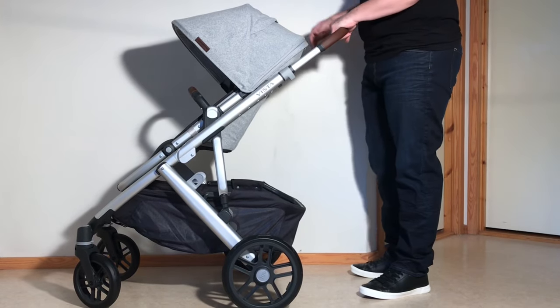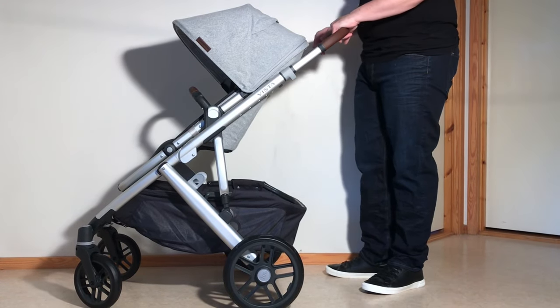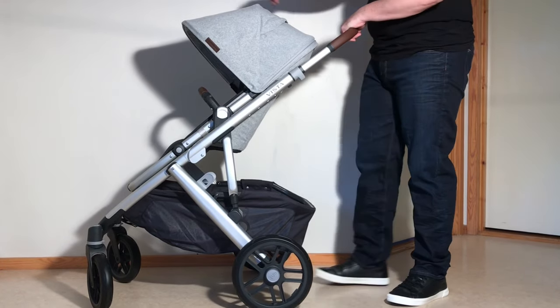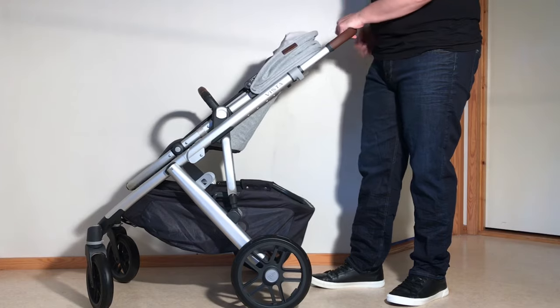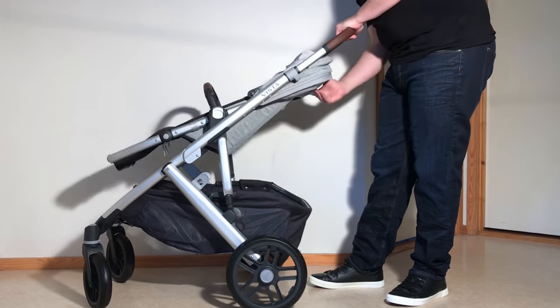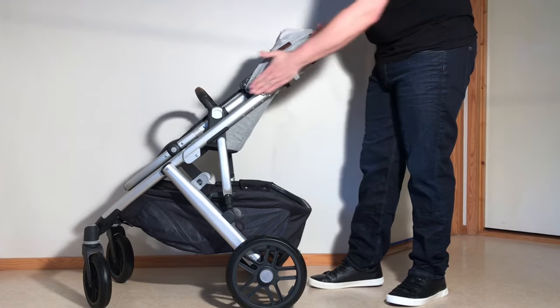When the seat is forward facing you can get the one-piece fold. You're going to want to put the brakes on — that red lever there. Then you're going to want to fold back your canopy and you're going to want to have your seat in line with the arm.